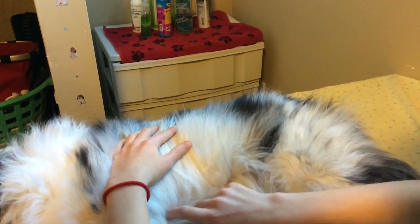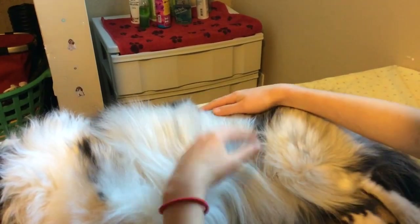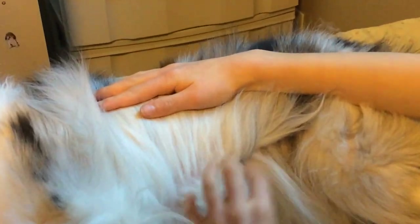He doesn't like this that much but he's gotten better. I'm trying to be as gentle as I can here. Basically you're going to want to make almost like a strip. So my strip is about right here — you can kind of see. I have this section up here and then this lower section here. You first want to start just by brushing the lower section nice and gently.